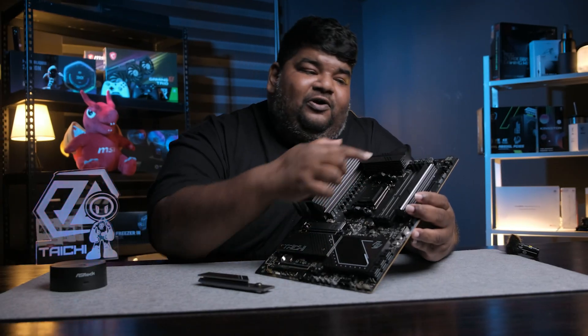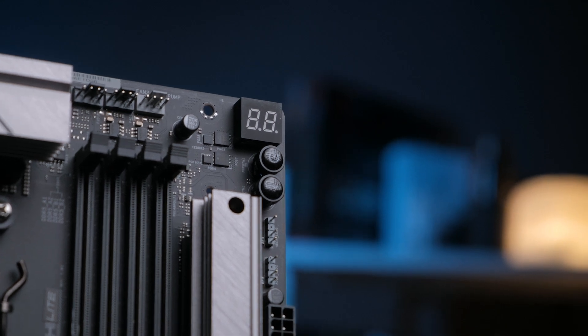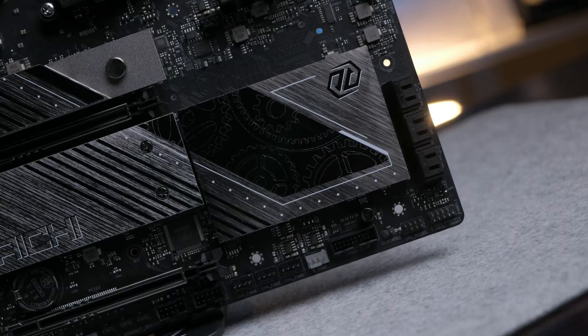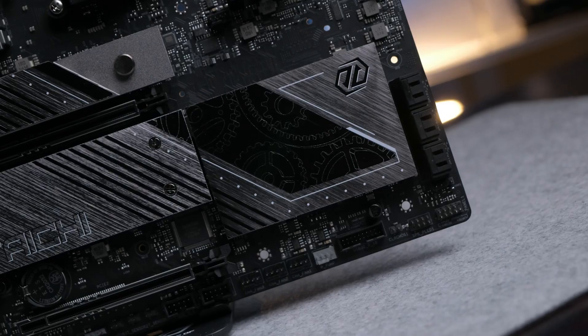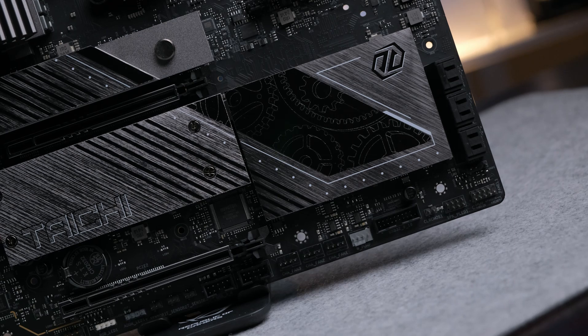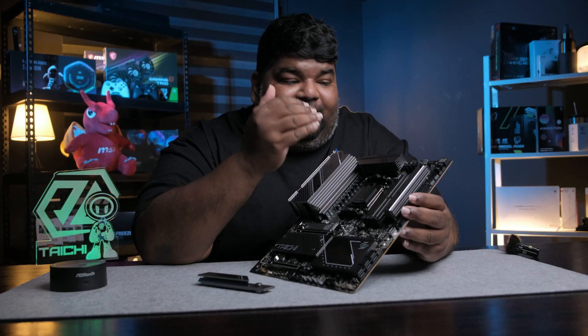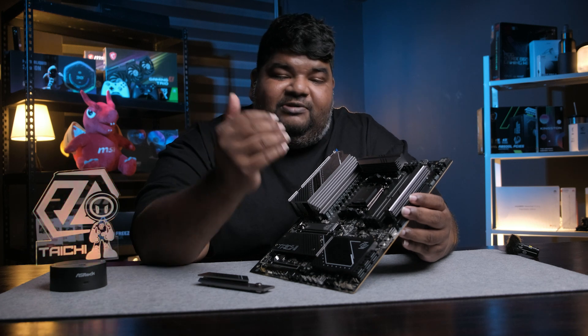Besides that, you've got Q-Code LEDs, smart buttons, fan headers, and plenty of IO ports to choose from. You've got six SATA ports, a front USB Type-C port, USB 3.2 for your casings, ample fan headers, and ample ARGB connectors that you can plug into.